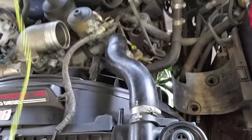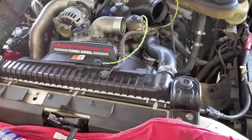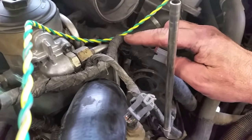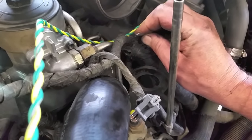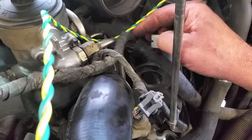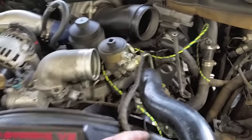Some of them are tricky getting the hard-shell connector out where it clips. With it out, I now have the whole length of wire to work on and replace it out of the loom. I'm going to cut into the loom, open it up, and replace the wire. You can see with the leads from Diesel Truck Parts Direct I have plenty of wire to make the repair with some extra — the fewer splices, the better. To cut the conduit, I take a razor blade and make a very light cut, only cutting the tape and not touching the wires.